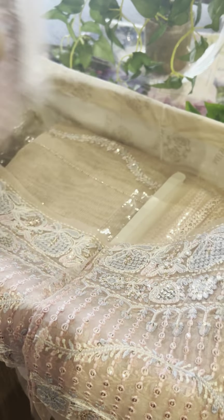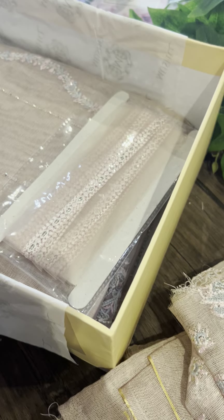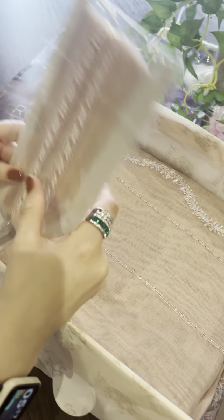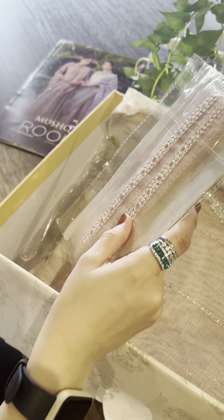And of course this is our sleeves embroidered lace. This is our pretty lace — it is for the finishings of the outfit.